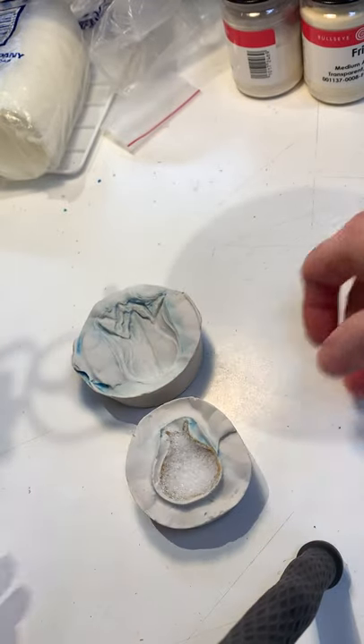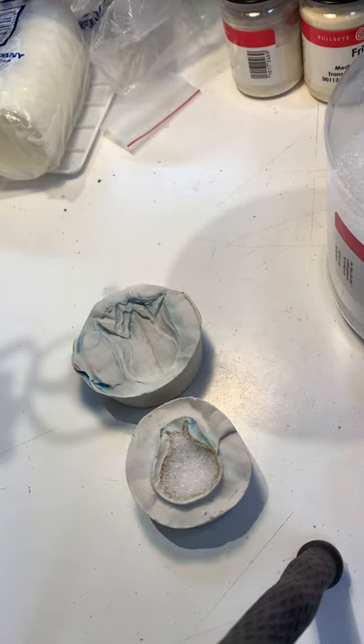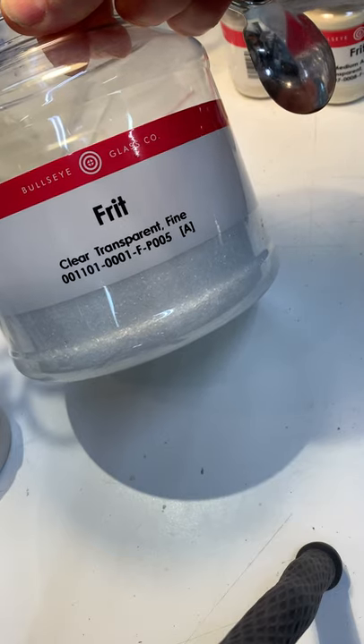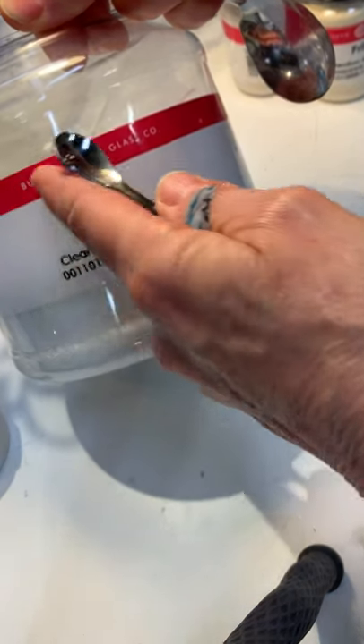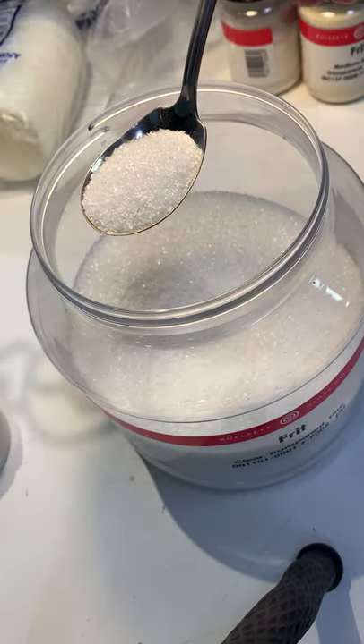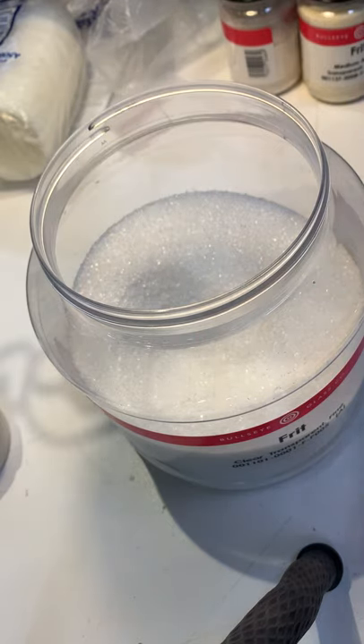The frit comes in different grades or sizes, and so I just thought I'd show you the different sizes. Let me get something to show you with. This one is a clear, transparent, fine frit, and it's clearly from Bullseye Glass. Can you see the grains? It's a little bigger than sugar, I would say.